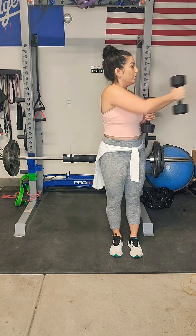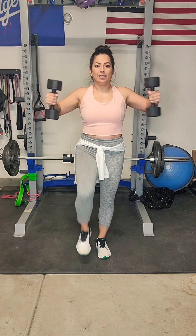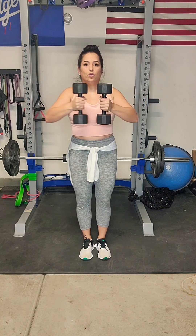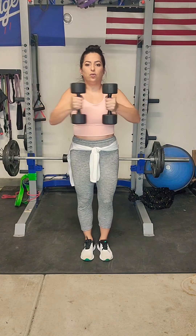Next exercise, we have a knee lift with the chest wide. We're going to take those weights here, and we're going to open and close. Working that chest, working that back, still working that core, working that balance. 40 seconds of work, going at your own pace — slow and controlled.